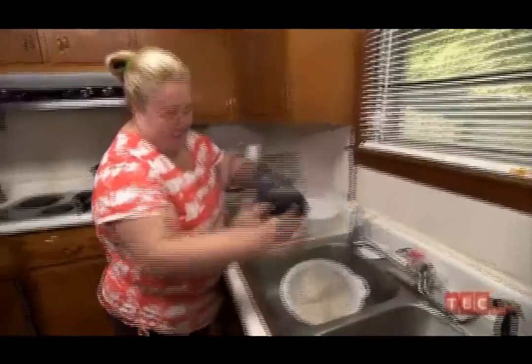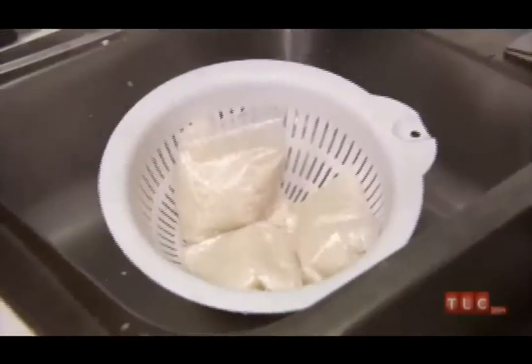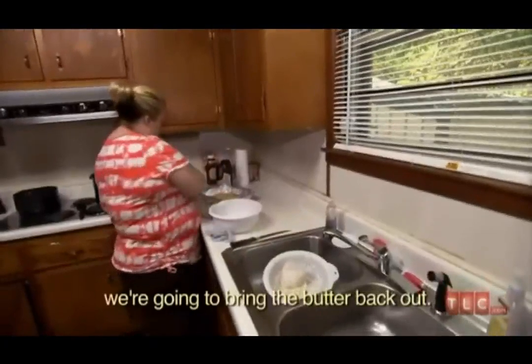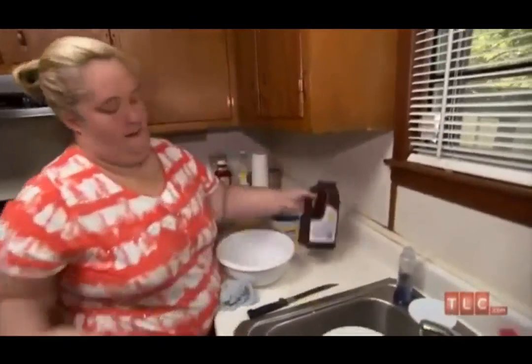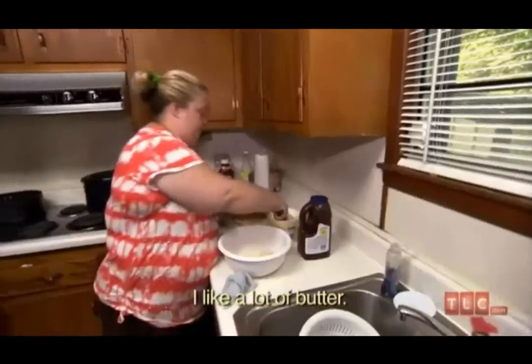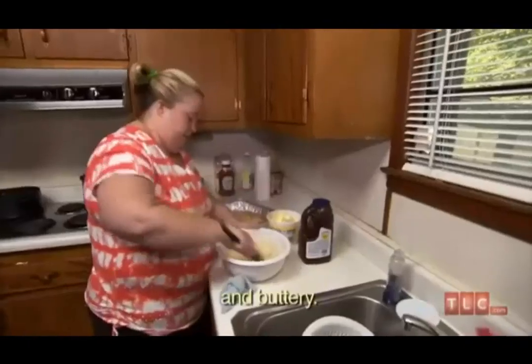It's done in about 10 minutes. It's not burnt — see? I can do that. While this is cooling, I'm going to bring the butter back out and the barbecue sauce. I like a lot of butter, just a heap of butter, more to make the rice very moist and buttery.